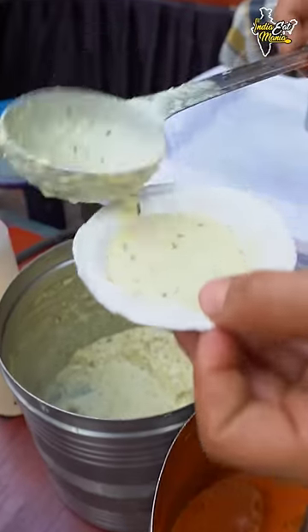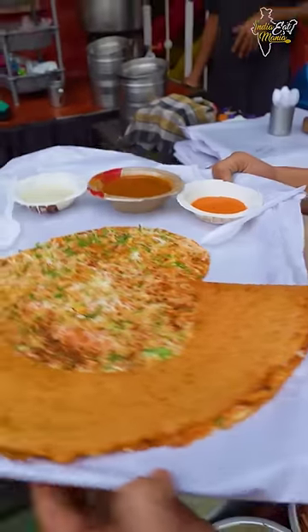This is the red chutney. This is the coconut chutney. Finally, Jodhpur Dosa is famous. The dosa is ready.